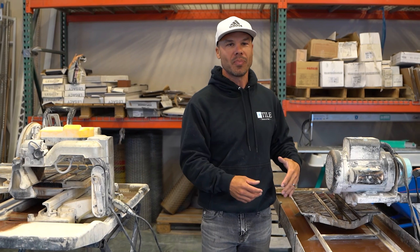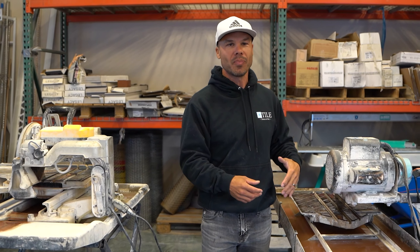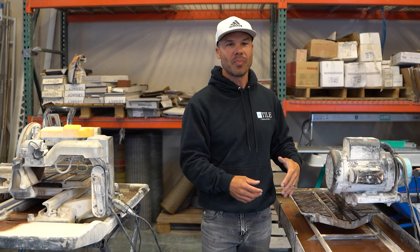This Target saw probably hasn't been off the rack in a couple years — I just don't use it much. I'm not in the field a lot, and if I am I usually just grab one of the guys' saws. I bought this saw back in 2005; it was one of my first big purchases. I thought about it for like two weeks before I actually bought it. This is the Target XL — it'll rip 25 inches, and at the time 18-inch diagonal was all the rage.